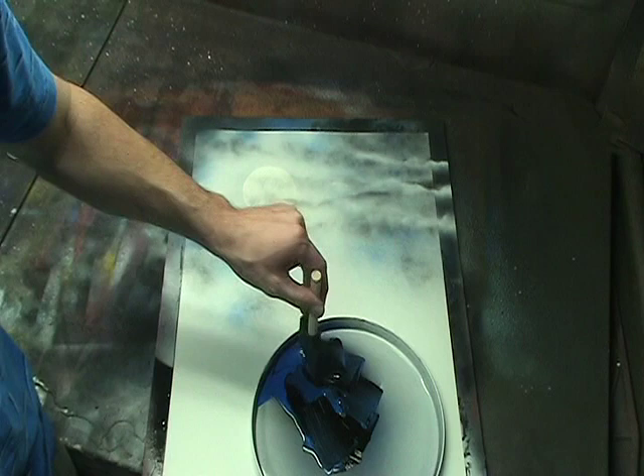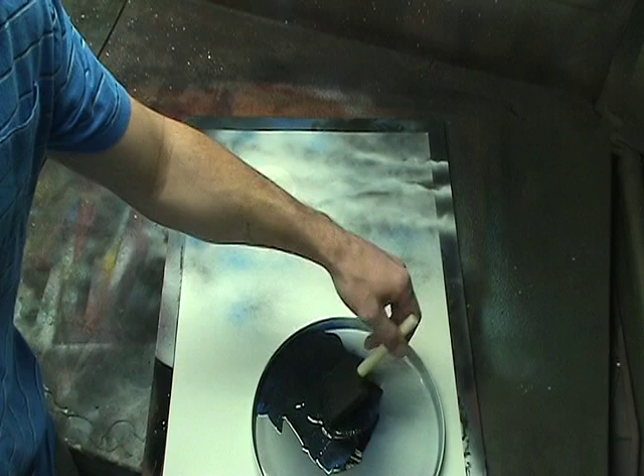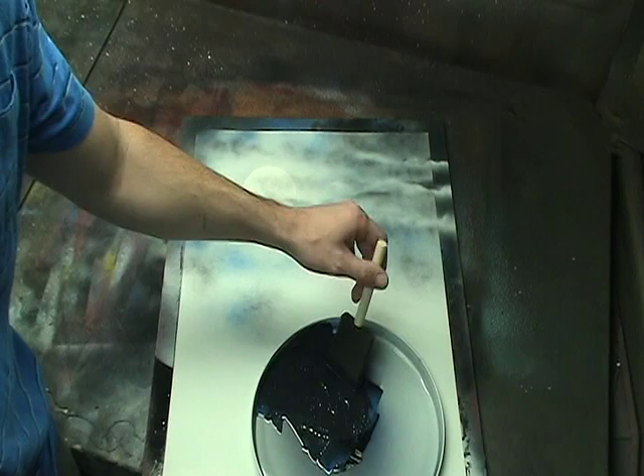Use the brush to mix up the blue and black together. At the same time the brush is soaking up a lot of the paint. Try to keep most of the paint in the tip of the brush instead of letting the paint get into the top part of the brush where it could be wasted. Once you have the tip of your brush fully loaded with paint, you're ready to start making the mountain.